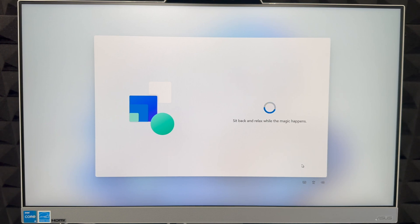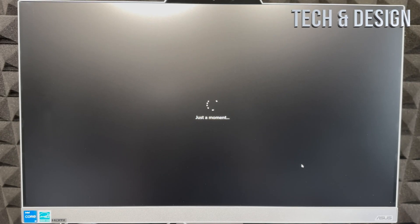Even if you've had a computer before, there is an option to import documents and files. However, I suggest always transferring information from one computer to another using an external hard drive, because that will always be your backup — that way you have an actual copy of your files.